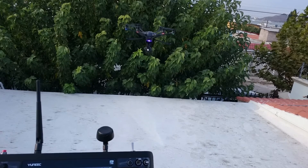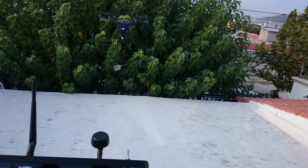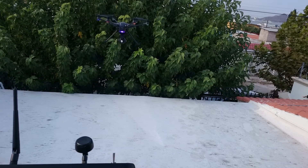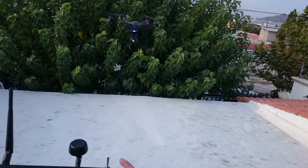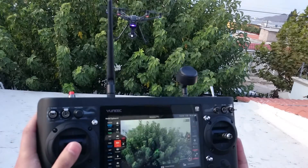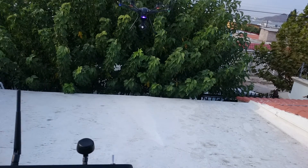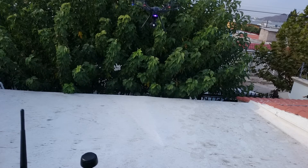Everything seems to be working just like it's supposed to. So in my very humble opinion, you can stop worrying too much about perfect leveling when calibrating the accelerometer. I did get a brief orange flash, but that's something that sometimes happens when I raise or lower the landing gear — I don't get any video loss or anything. I hope this video was somewhat helpful and interesting. Have a nice day, see you later.